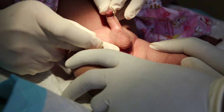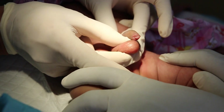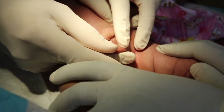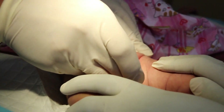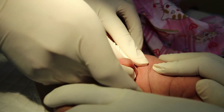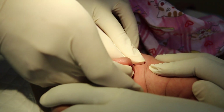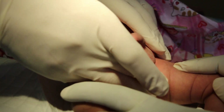We usually start by examining the normal side first. The testicle on the right side is normal and at the bottom of the scrotum. Now I will try to bring the left one down — using the left hand to push down, with the index and thumb of the right hand to receive it. You can see it is now between my fingers; I can feel the testicle, but it cannot be brought down to the scrotum.